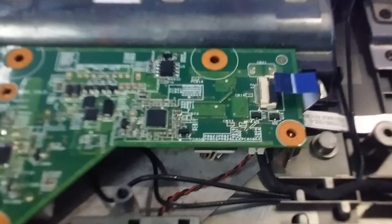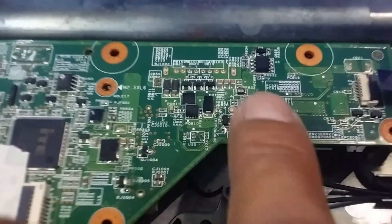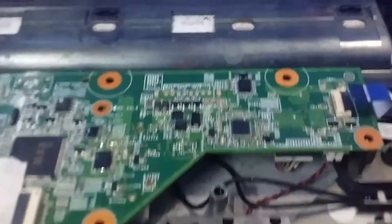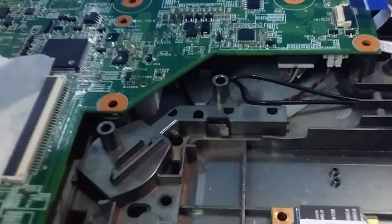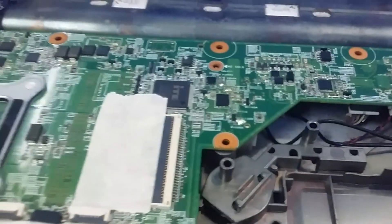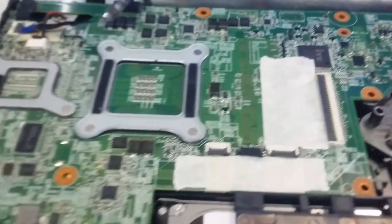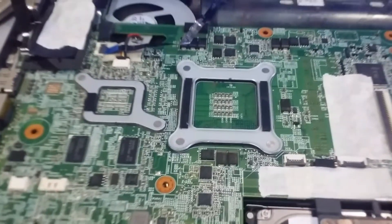The solution to your problem is to reheat the battery side portion and the power supply side under the main board. Just reheat it and I hope it does solve your problem. Thank you and God bless.